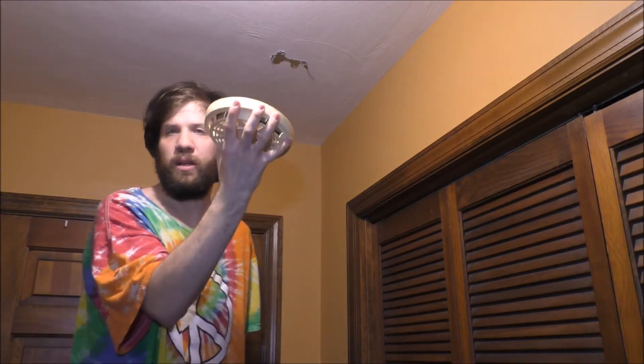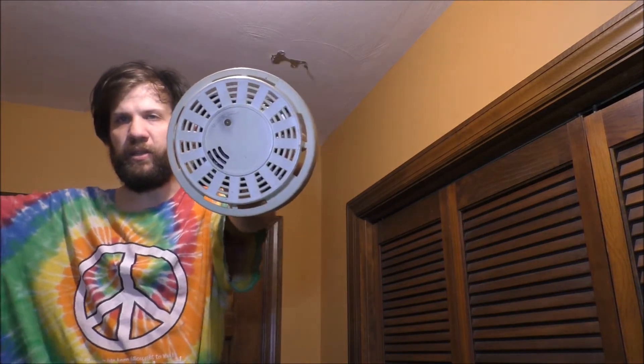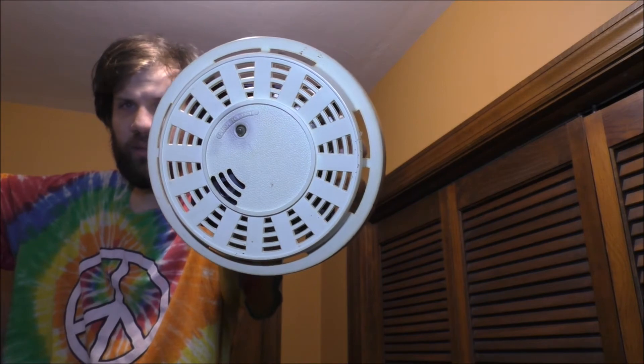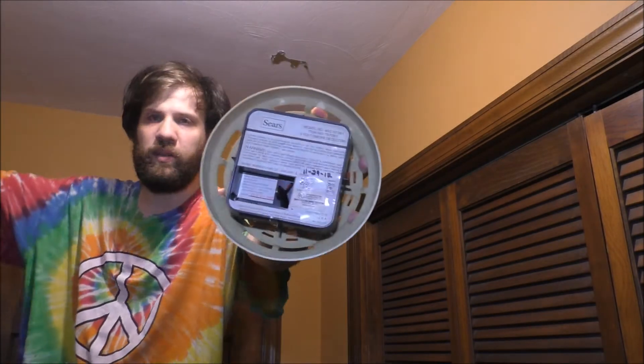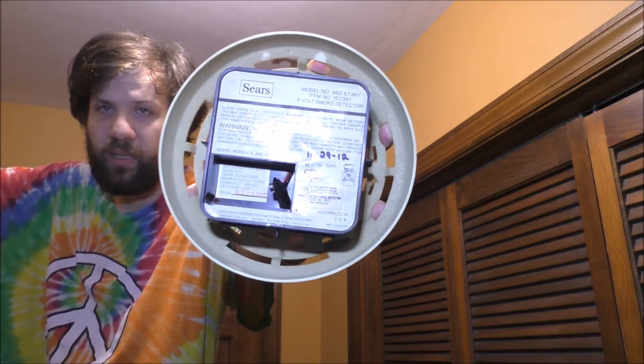Here's the old smoke detector — that's what the old unit looks like. Here's the back of it. The battery was dead inside; it was taken out a long time ago.